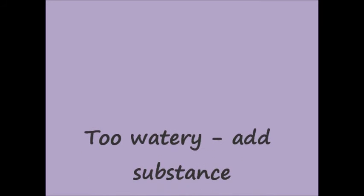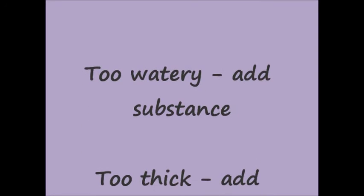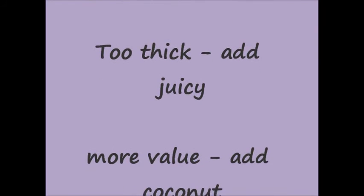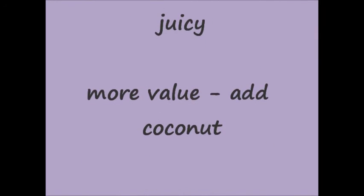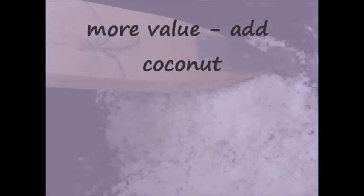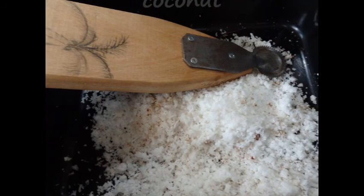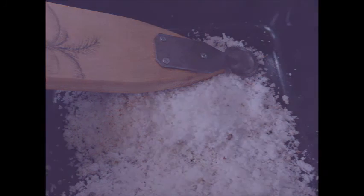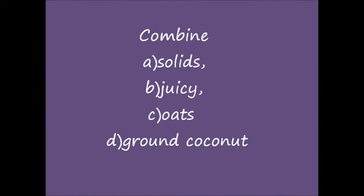Too watery produce does not dry into a leather — substance needs to be added. Too solid food becomes rock hard, so juicy stuff should be added to get a leather. To make a longer-lasting snack, make oats bars: combine solids, juicy ingredients, oats, and ground coconut. The solids bind it, the juicy lathers it, and the oats and coconut keep it edible.